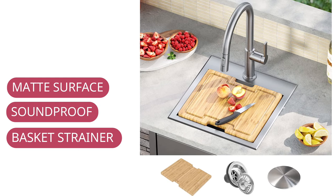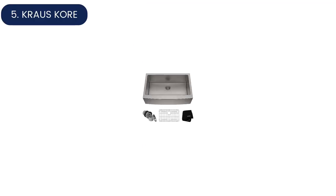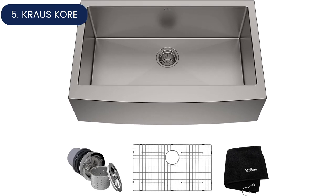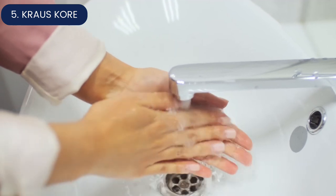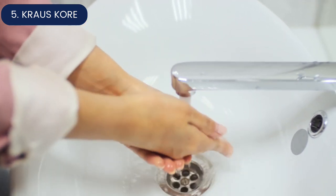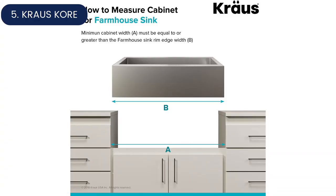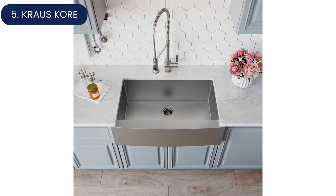Number five: Krauss Core outdoor kitchen sink. At 15 inches square, this compact bar sink leaves plenty of counter space for mixing cocktails or prepping meals. Made of satin-finished 316 marine grade stainless steel, the Krauss Core basin is extremely resistant to corrosion and rust, even in seaside locations with highly corrosive salt air. Built with 16-gauge steel, it is tough enough to resist nicks and dents.